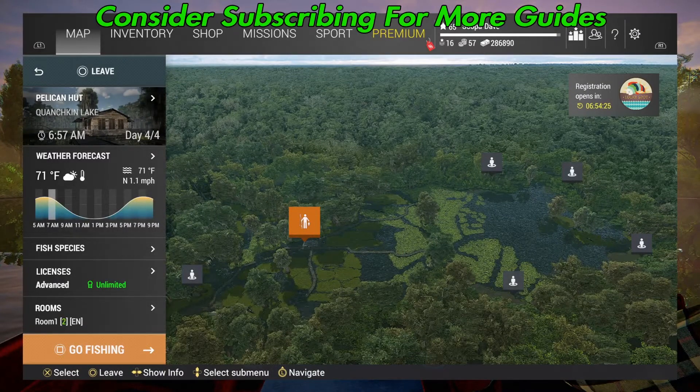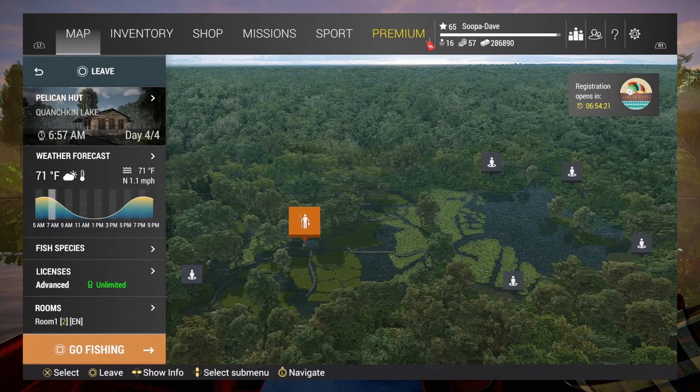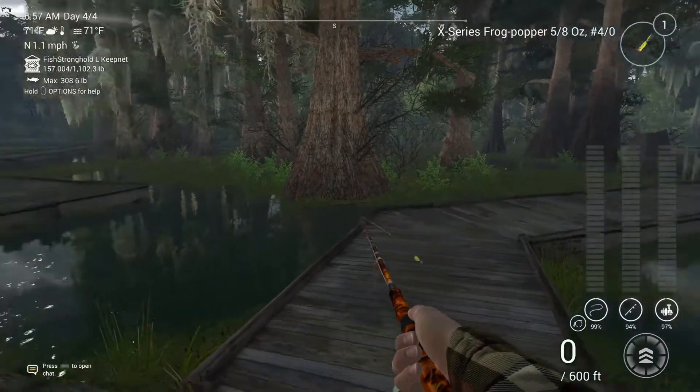Welcome back folks to Quachin Lake, Louisiana here in Fishing Planet, going for the unique largemouth bass. What you want to do is spawn at Tullican Bay and we are going to head over this way first.